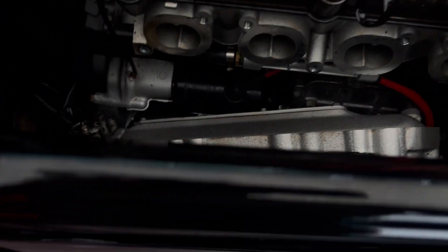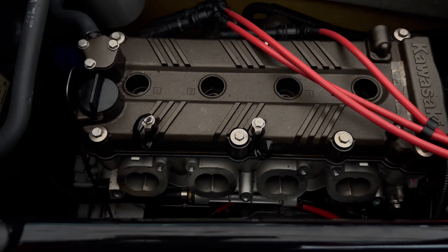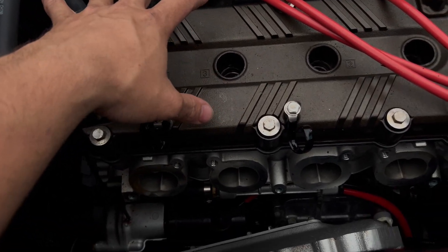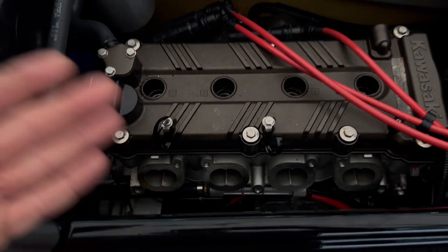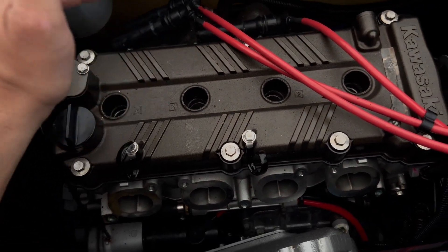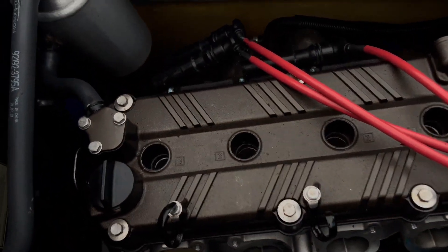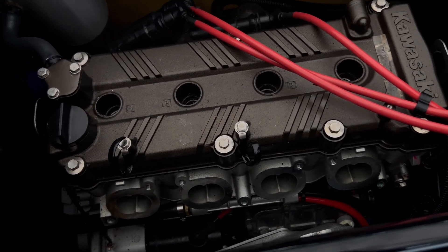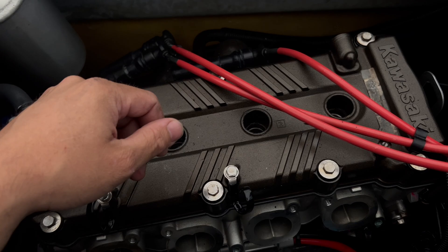We've got our manifold removed and I've removed all the old gasket material. This is the old gasket — you can see it's very thin and provides no real insulation. With the Ultra LX, Ultra 250, 260, STX 12F and 15F, you get a lot of heat transfer from this aluminum manifold from the block, which raises the temperature of the air charge going into the engine and actually kills horsepower. The Ultra 310 and newer skis have a resin intake manifold — part cost measure, but also for heat reduction. By adding this spacer, you reduce your intake charge by about 20 degrees.